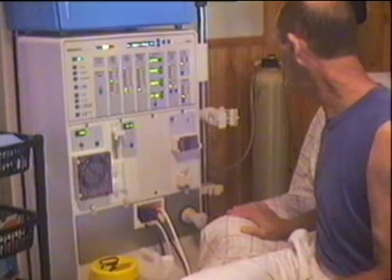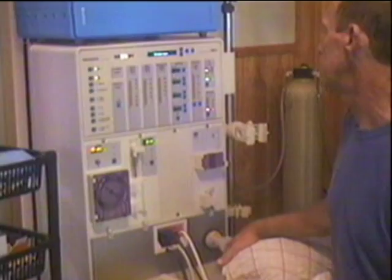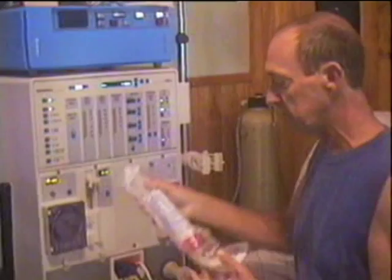What the machine's going through now is just an initial checkup — it's checking its systems. Everything's come up okay. Now I'll put it through a rinse cycle, which rinses all the internal tubes and various things inside the machine. That takes 16 minutes, so during that time I'll start setting up.